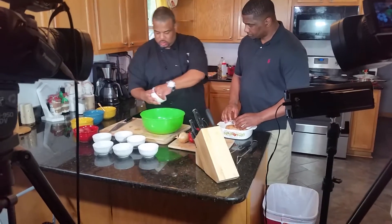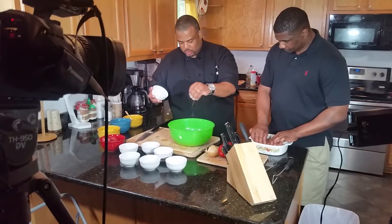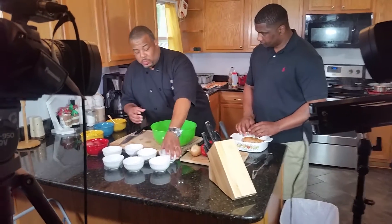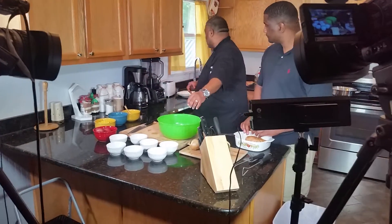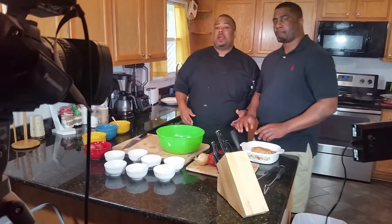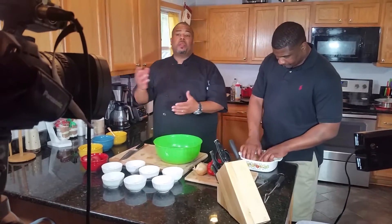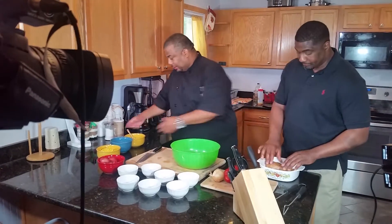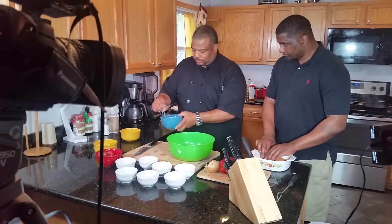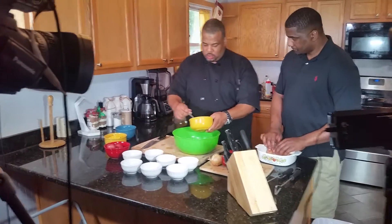We're also going to hit it with just a splash of minced onion. Since we don't have any olive oil today, we're going to be going with clarified butter. For those of you that don't know, clarified butter is butter that's broken down — you take the impurities and the fat off of the top, so you're basically taking more fat out of the butter.